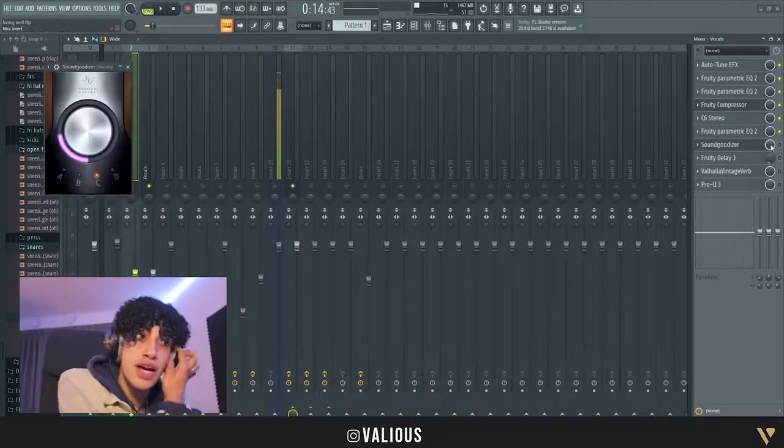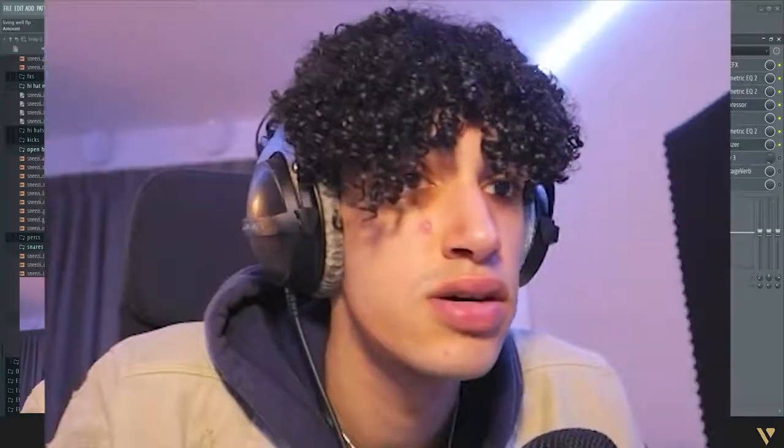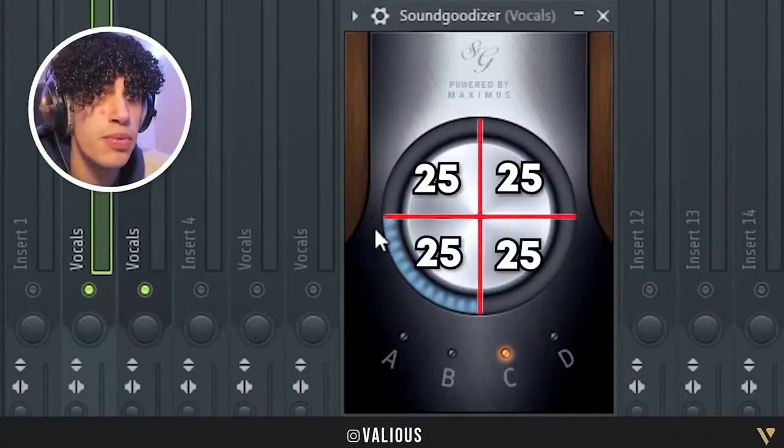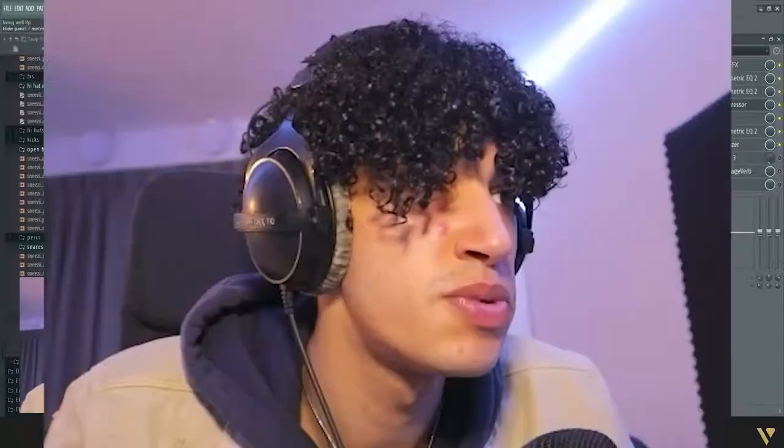After that I put a SoundGoodizer — it's 2022 and I still use SoundGoodizer, shout out SoundGoodizer. I put it on the C preset and set it to one quarter. It just gives a little bit more crispiness, you know.